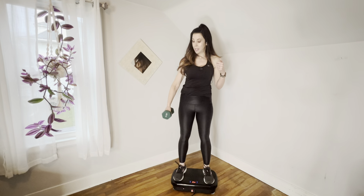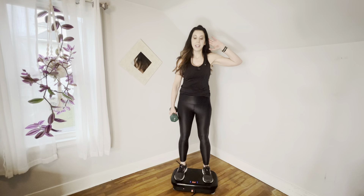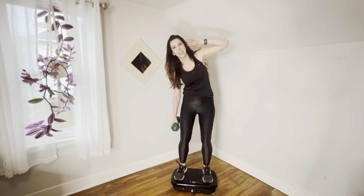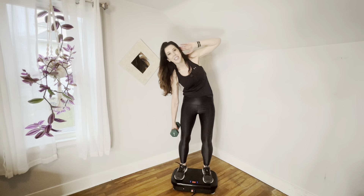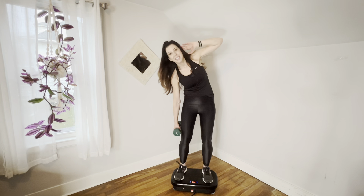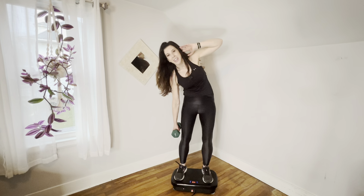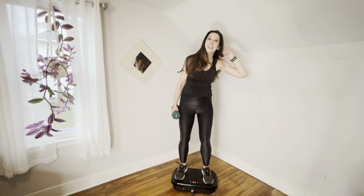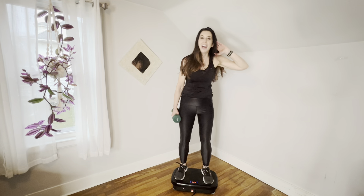Now we're going to hang our weight off to the side. Put your left hand behind your ear. Micro-bend those knees, abs tight, back straight. We're going to go down, zip it up — you're going to feel it right here on that side. Down, up — we're going to go three, four, five, six, seven, eight, nine, and time.